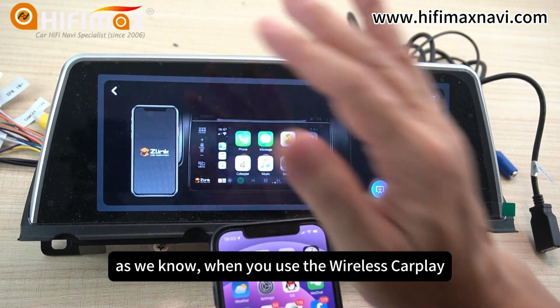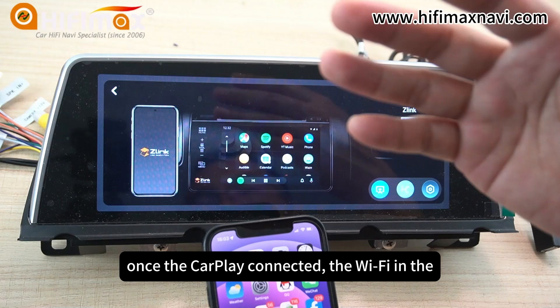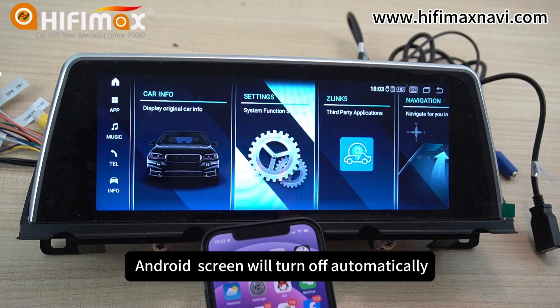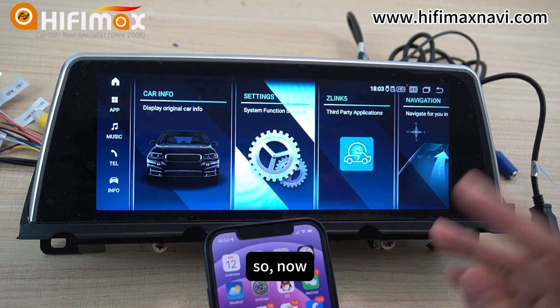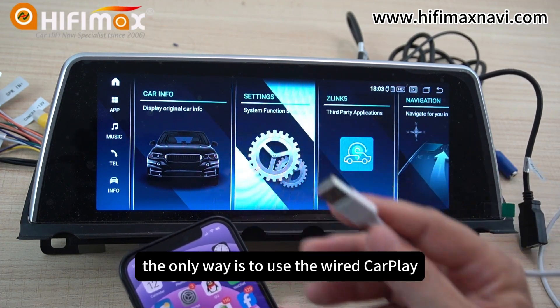As we know, when you use the wireless CarPlay, once the CarPlay is connected, the Wi-Fi in the Android screen will turn off automatically. So the only way is to use the wired CarPlay via USB.